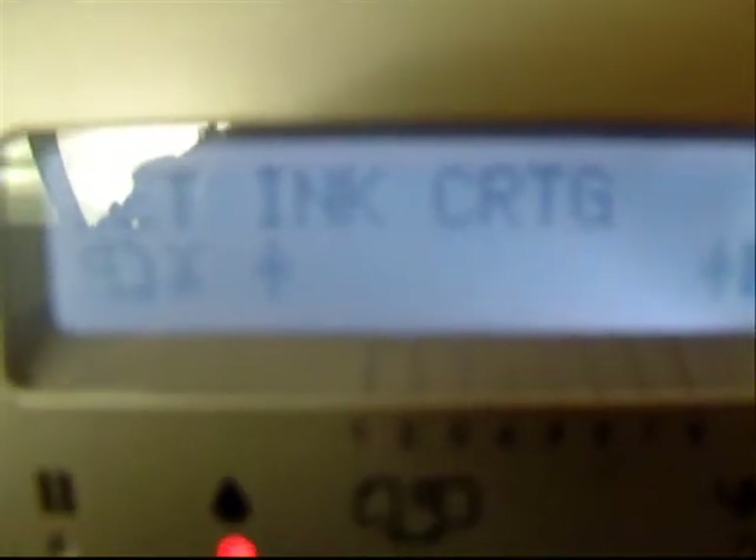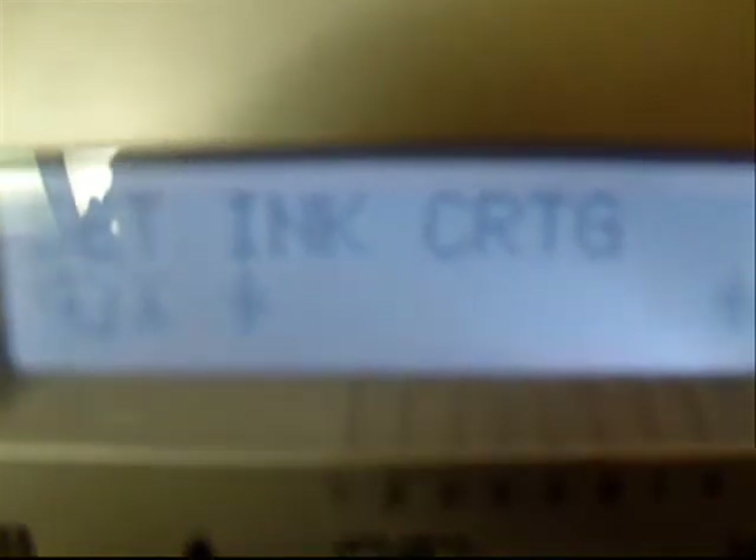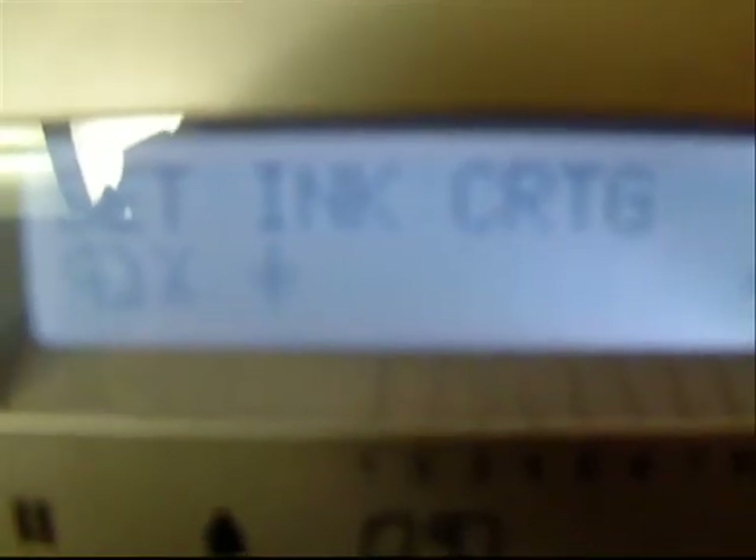Once the levers have been raised and the power has been turned on, you receive a message on the LCD that says "set ink cartridge." At that time, we want to place the ink cartridges into the printer.